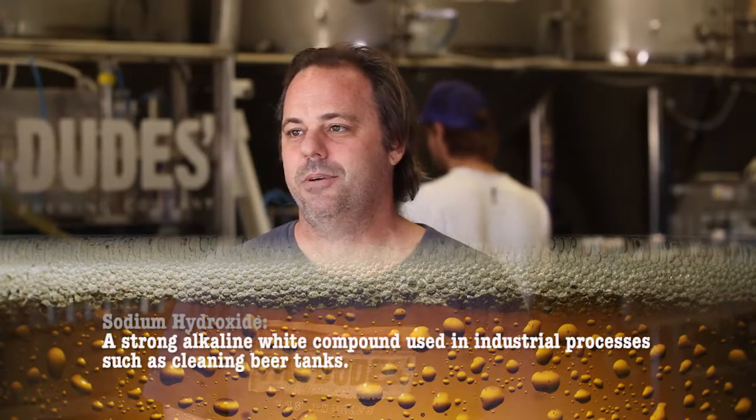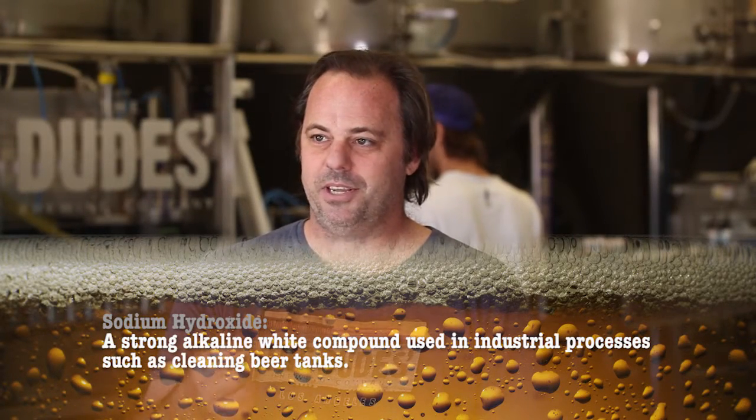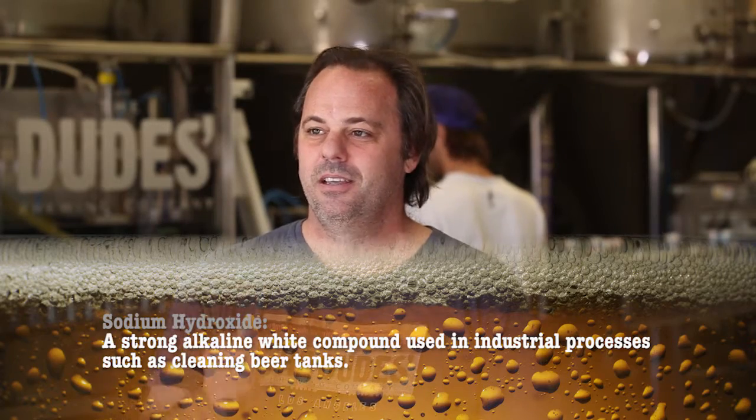On the brewing side, on the hot side, we use caustic sodium hydroxide. It's like when you touch bleach where your fingers are super slimy — it's that kind of cleaning agent. It attacks the proteins, gets it out of the kettle, as well as the fermenters — the scum from the fermentation and the resins from the hops. We also use a phosphoric nitric acid on the cold side.